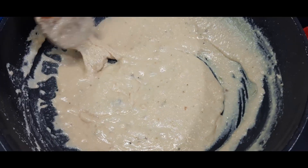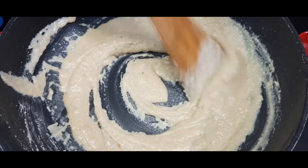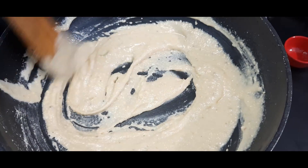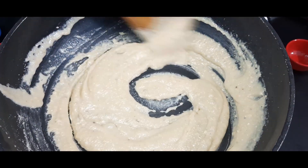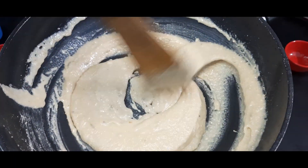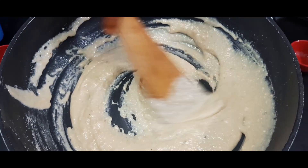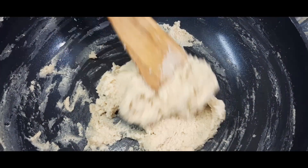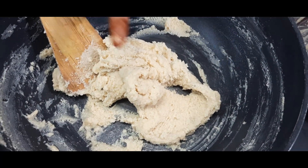Now we will turn off the gas. We will flatten this and finish off with a flat plate. We will leave it on the gas for 10 minutes, then flatten and mix it.